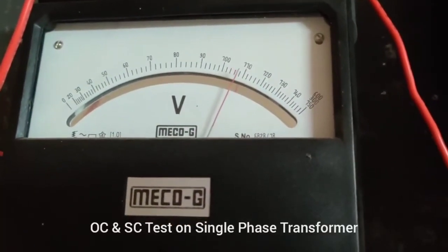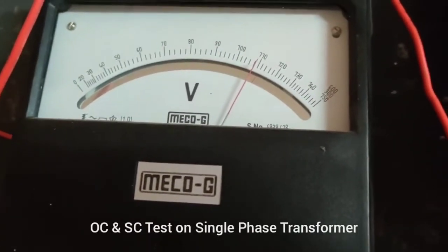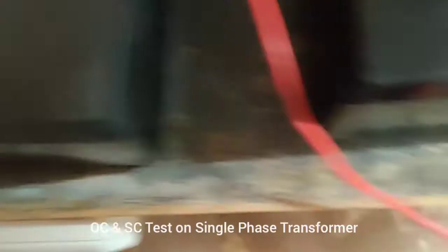Since the voltmeter scale goes up to 150, we have to multiply the reading by 2. So for 230 volts, we keep the voltmeter reading at 115. We have kept it at nearly 110, so we obviously get the voltage as 230 volts.